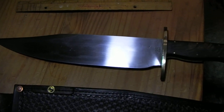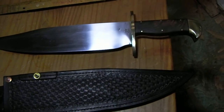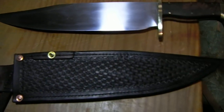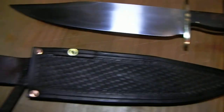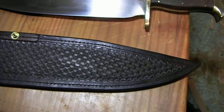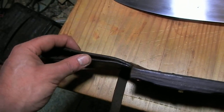It looks like a hand-forged knife — it's not quite machine-made perfect, so hopefully you don't mind that too much. The sheath has some hand tooling on there, a basket weave pattern, and it's a pretty heavy-duty eight to nine ounce leather.